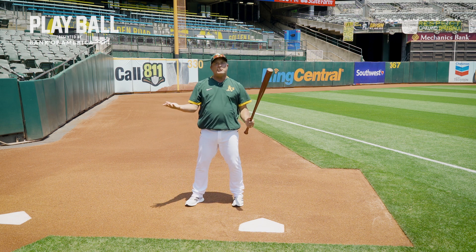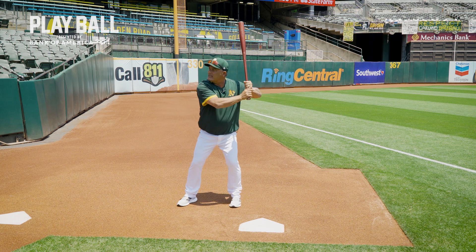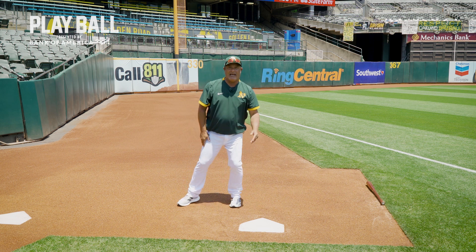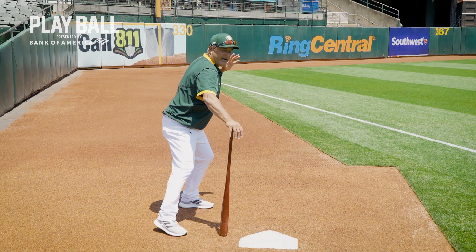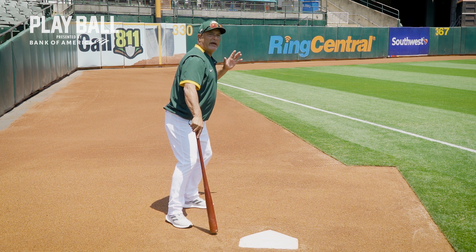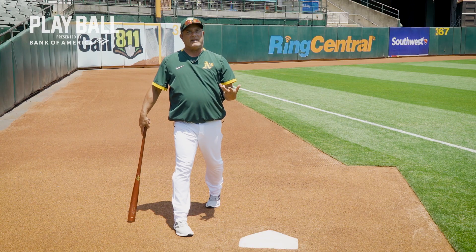One little thing I like to do to make sure our hands are over our back leg is to take a stance, drop the bat, and the bat must land this side of my foot. Because when I stride, these hands need to be over this back foot so that when I come through, I come through with as much power as I possibly can.